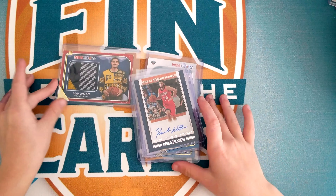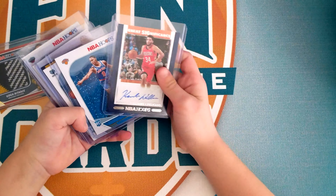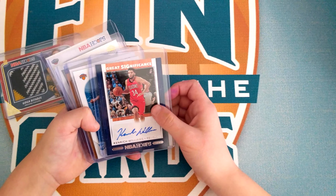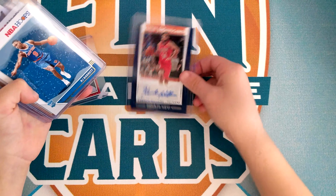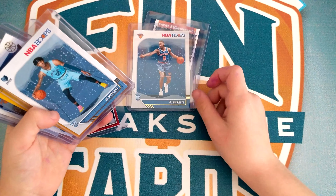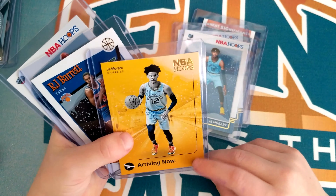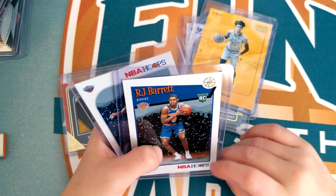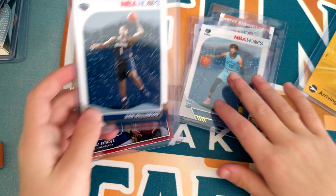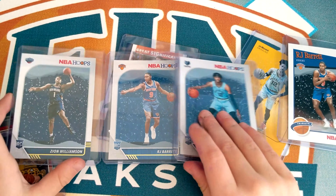So we're going to do a quick review of what I got. These are all the best cards I got. I got a Zion Williamson Pelicans autograph — that's my autograph — an RJ Barrett normal card, a Ja Morant, another Ja Morant, and I also got a Zion Williamson. So I got my three favorite rookies — RJ Barrett, Ja Morant, and Zion — all in the same set. That's really cool.